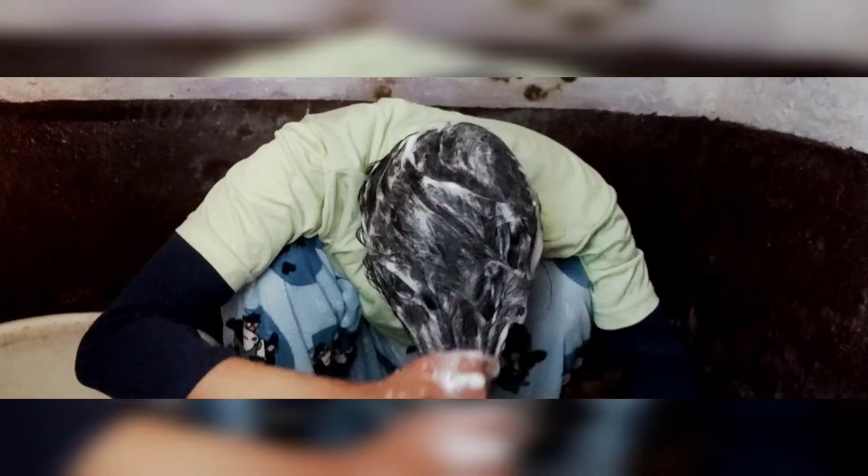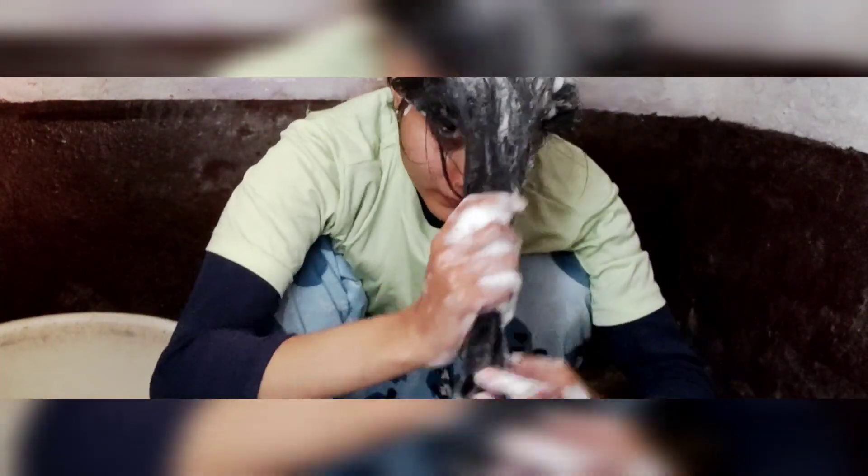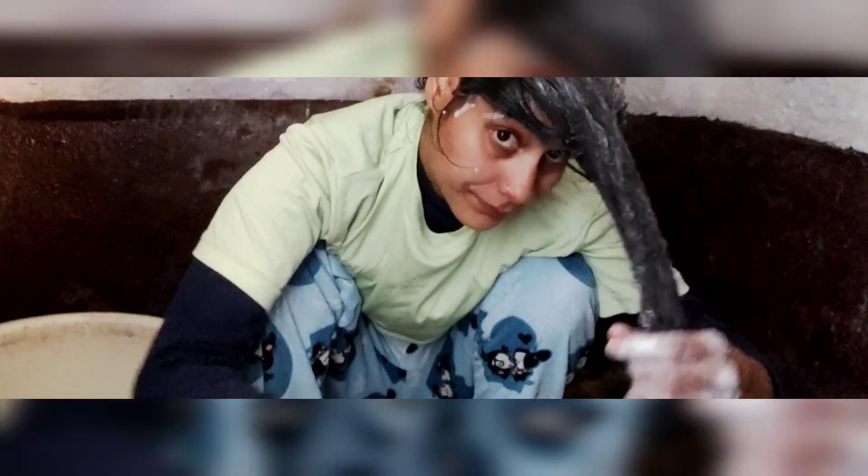If your scalp is dry and you have dandruff problems, this hair wash helps. When your hair wash is smooth after drying, there are no problems. If you oil your hair, your hair wash will be good. This is what happens on the first day.